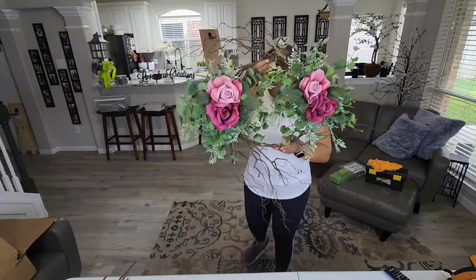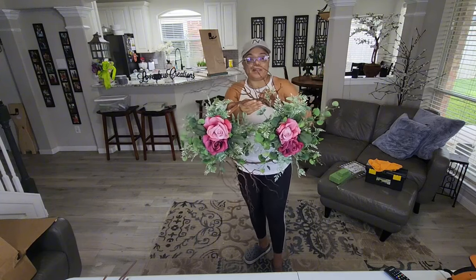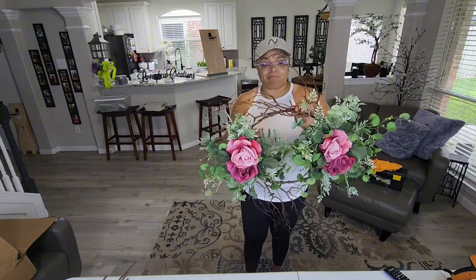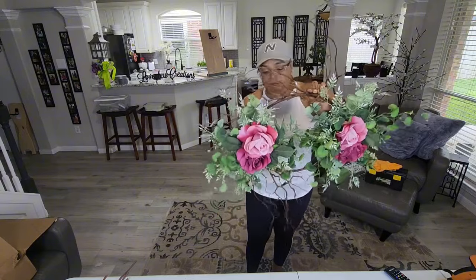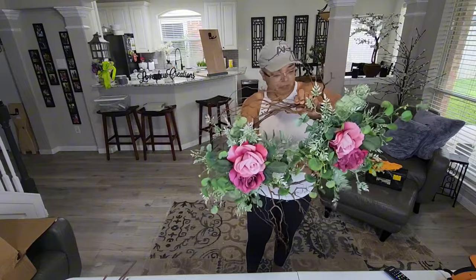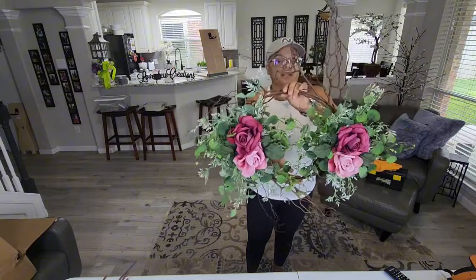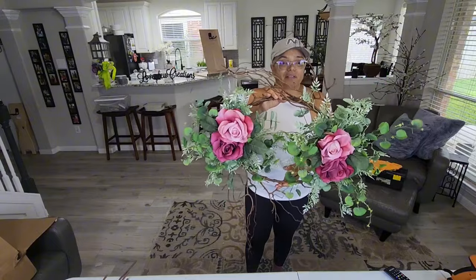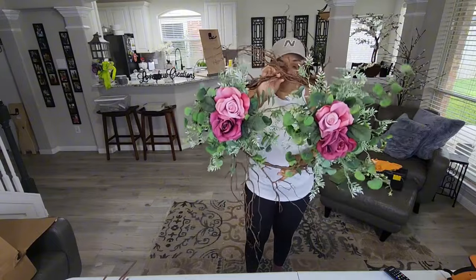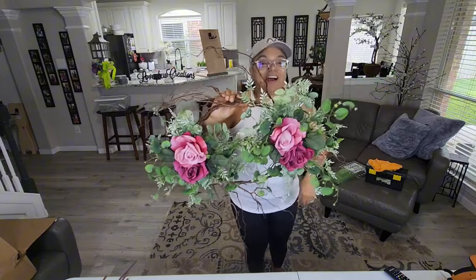I'm trying to clean up my inventory and get ready for the new season. Final reveal — wow, so pretty! What I like about this is that because it's full wood, you can move around the branches, they're not going to break. It's kind of rubbery and you can position them where you want them so they really stand out and add to the beauty of the wreath. You can hang it either way — look how cool that is. This would be great for a wedding!